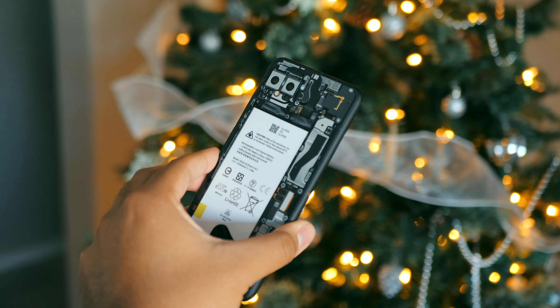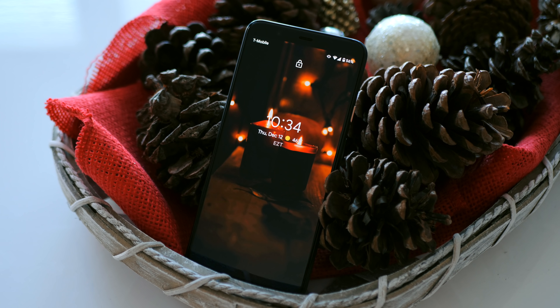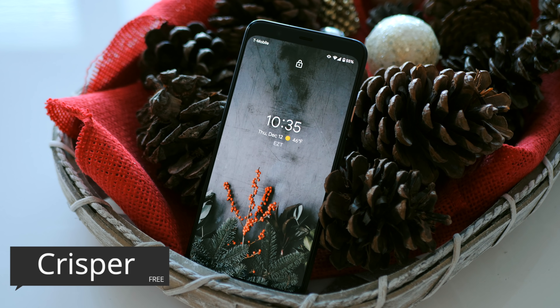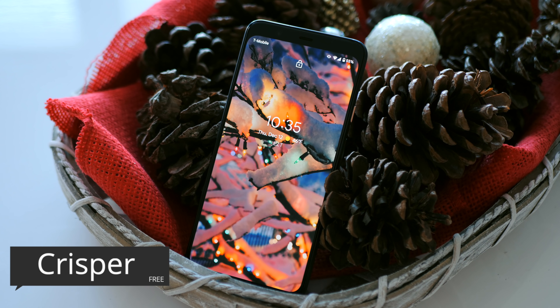I'm going to start with the lock screen wallpaper. One of the slickest wallpaper applications I've come across recently is CRISPR. I like switching things up on a regular basis, especially with it being the holiday season — I like to keep in with that theme.